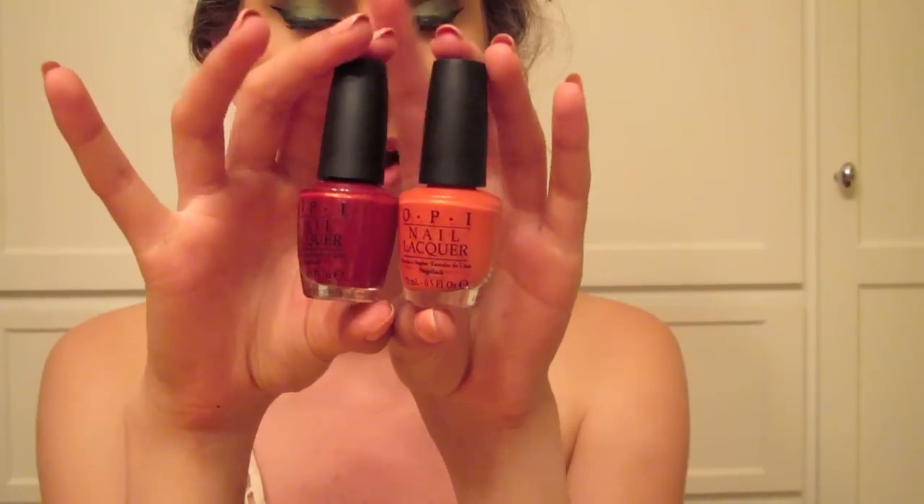These are two of my absolute favorites and I had to get them in the big size. This one is Color to Dine For by OPI, and this one is I Eat Mainly Lobster. These are two super cute colors — the first one is like a red and it has these little pearly iridescent shimmers in it.